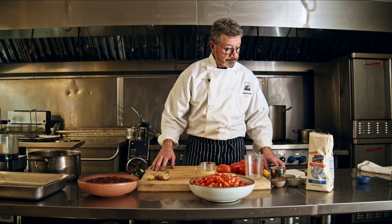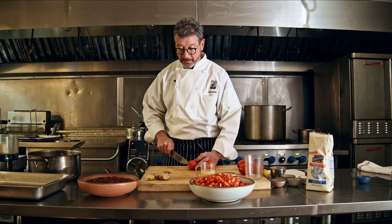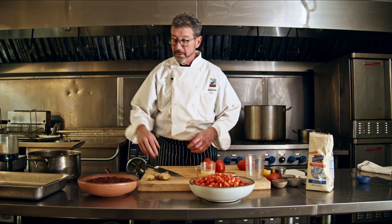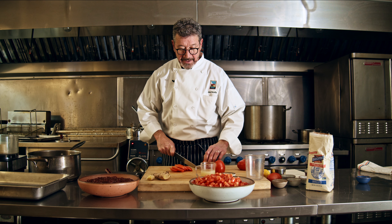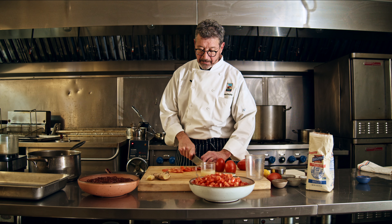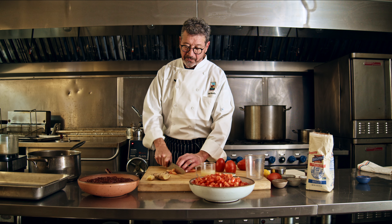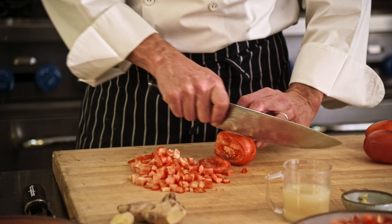I'm going to start out by showing you what we do for the basic product. This is five pounds of tomatoes — I use Roma tomatoes. You just take the very top off and discard it, then slice them up finely like so. You don't have to be really intense about it. Some people would want to peel their tomatoes, but I don't feel the need because it cooks for so long that the peels actually become part of everything.